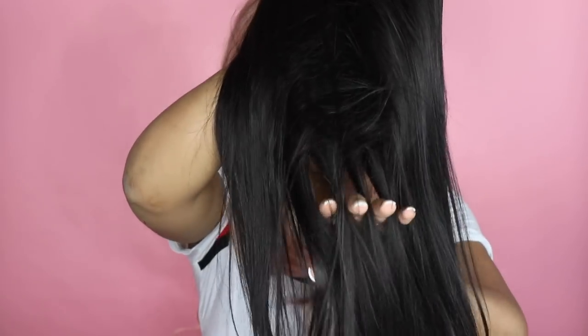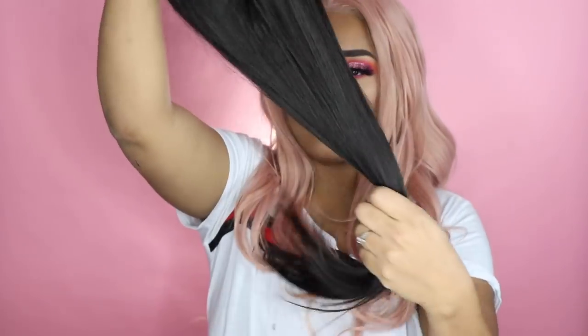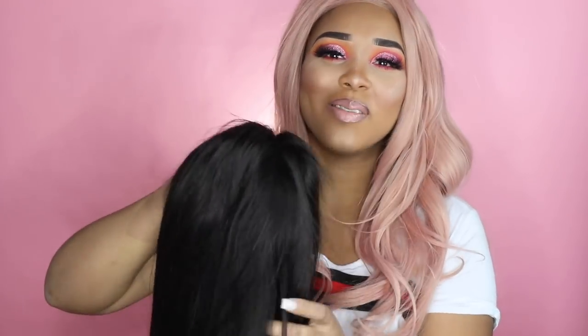This wig is 24 inches and I have not worn it yet. The density I believe is 150, though I'm not entirely sure. This is how the wig looks — it is very, very long. 24 inches is pretty long. The only thing I would say is that I feel like the wig is kind of light, but that's because I like thick hair. So this is how the wig looks — I'm actually going to put it on my head to show you guys how it looks.